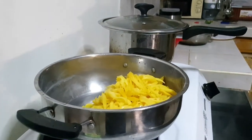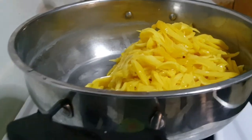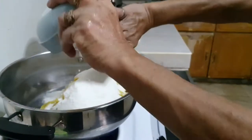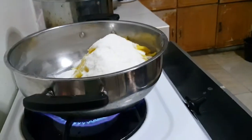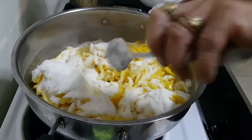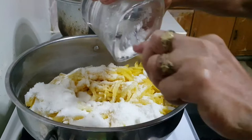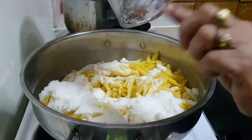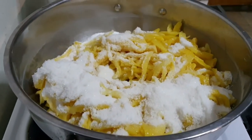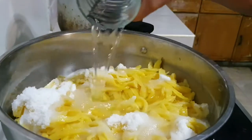We already sterilized those jars. Now we will start cooking. We will add two cups of refined sugar and one cup of water.